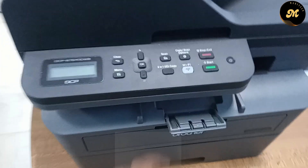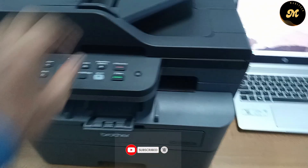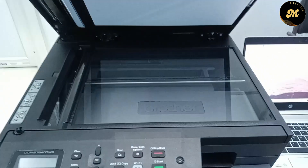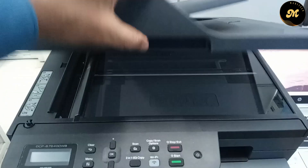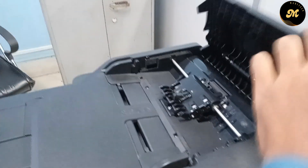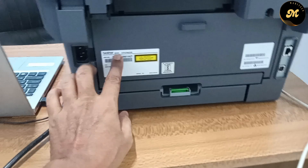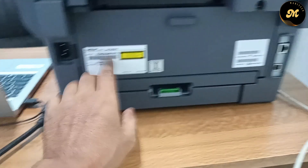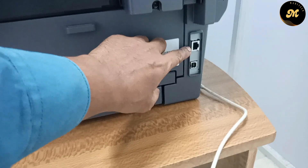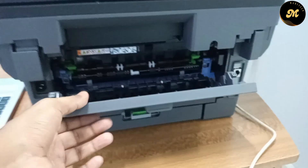This printer has Wi-Fi and network facility available, so the user can print over Wi-Fi or through LAN connections. On the back, there is the power connection port, the RJ45 connection port, and the USB port, which is used to connect your printer to a laptop or computer.